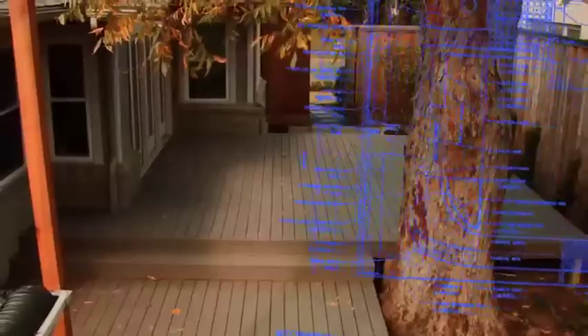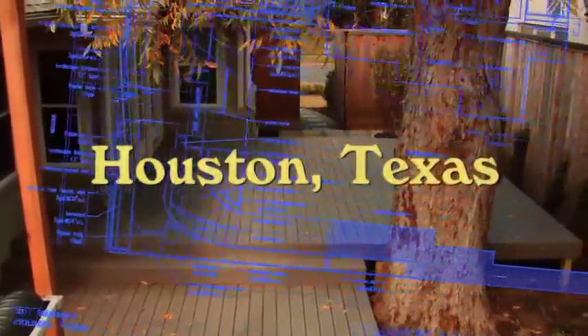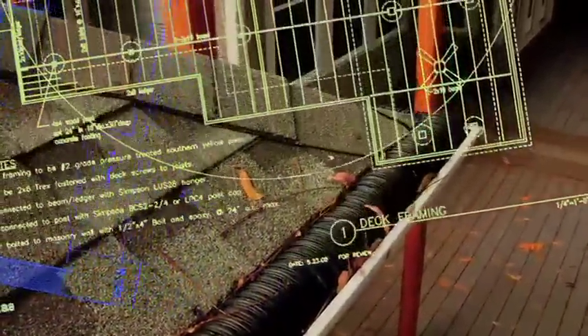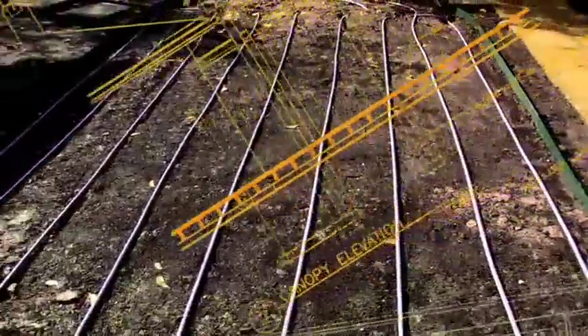Greetings and welcome to our rainwater harvesting irrigation video. The next few minutes we're going to take you through a very exciting project in Houston, Texas where the owner is capturing the rain off his roof, putting that rain into rainwater harvesting tanks, and then using it to run an automatic irrigation system that's all based on drip irrigation.